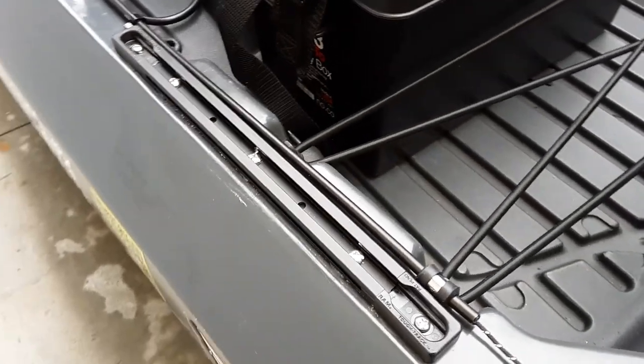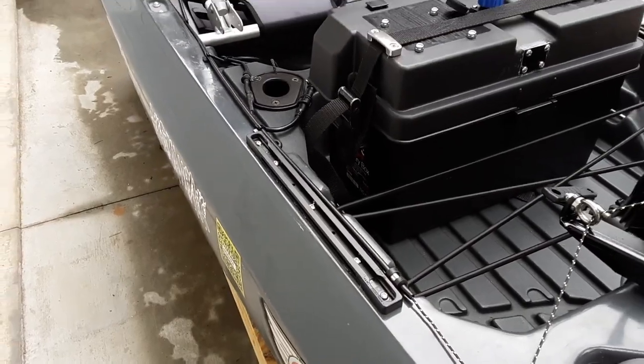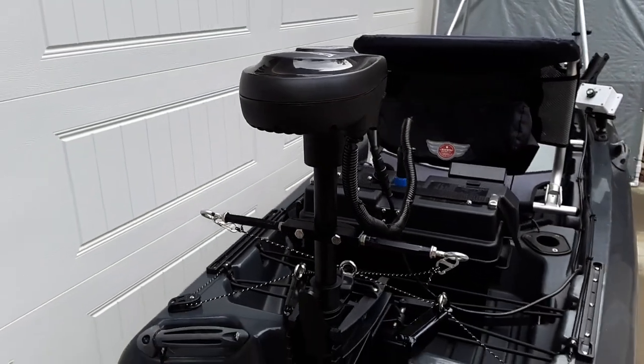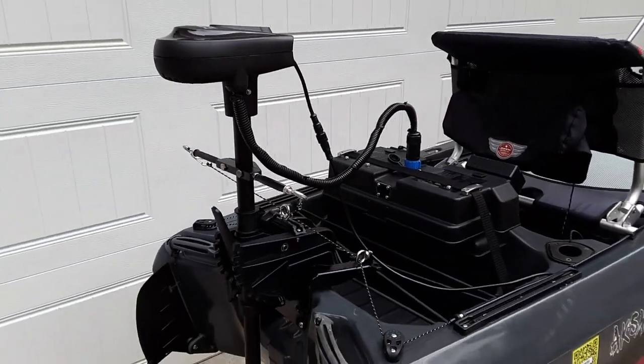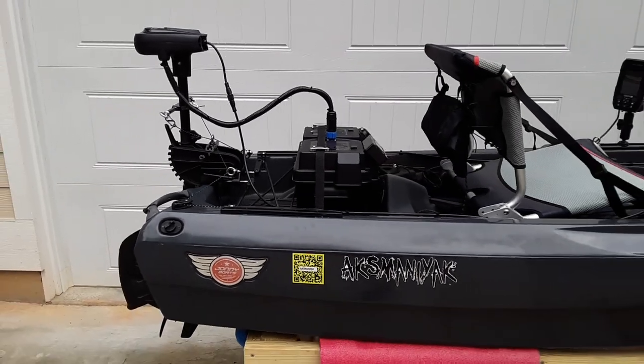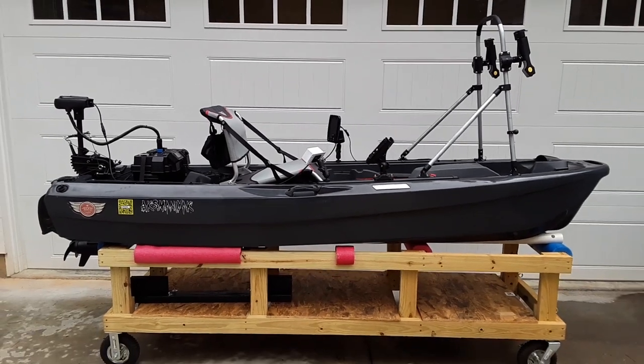I added the extra tracks on the rear because this year did not come with them. And since there were different videos involved with this build, I'm going to include all the links for them in the narrative section of this video.